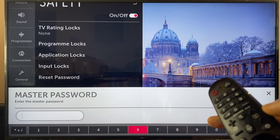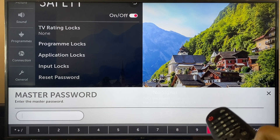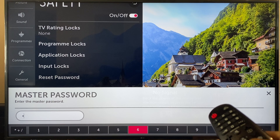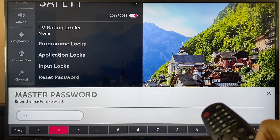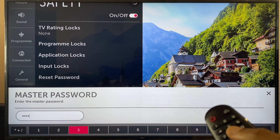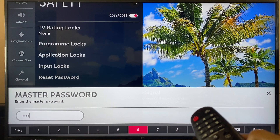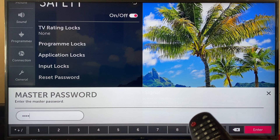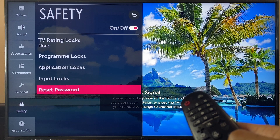Here we need to enter the master password, which is 0, 3, 1, 2. You can of course use the number pad here, but I'm just doing it along the bottom for demonstration purposes. Go all the way across to enter. And now we're back to the reset password window.